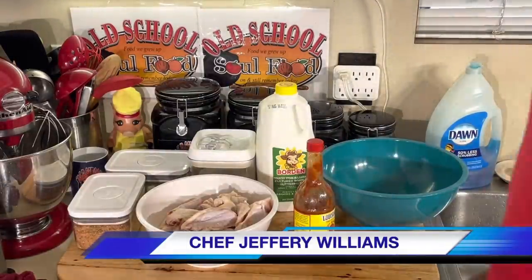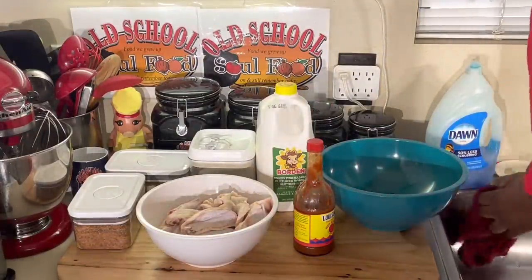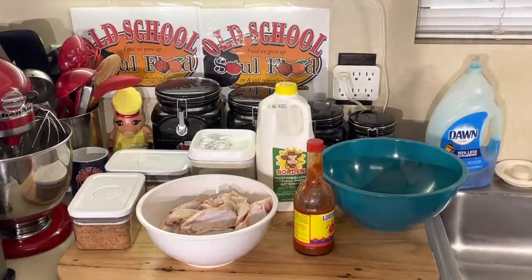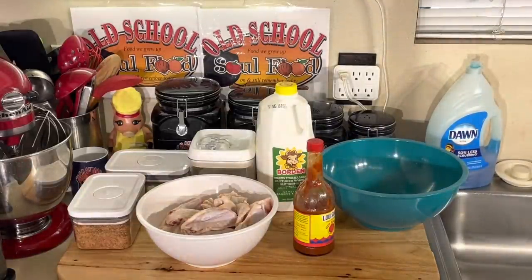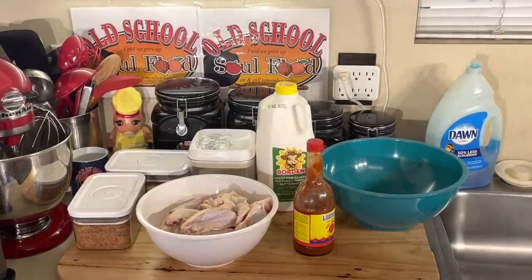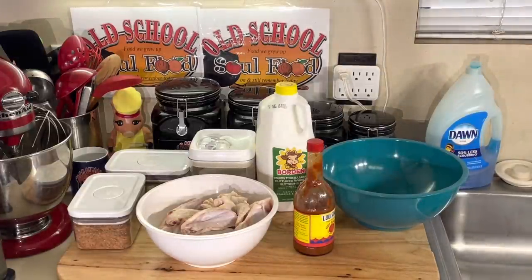Y'all know I love my air fryers. I got a couple of them, I use them on a weekly basis for certain things. But today I'm going old school. I'm going to marinate this chicken and bread it up in flour and fry it in some grease. I'm going old school big time.